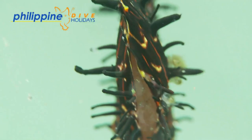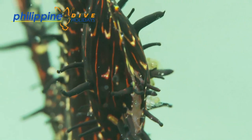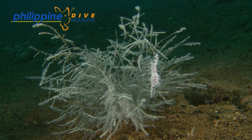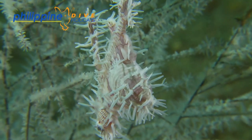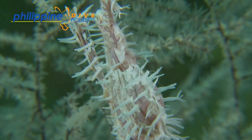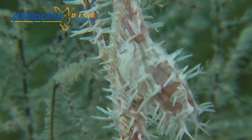Once the larvae hatch, they are released into open water and will float around the pelagic, being distributed over wide areas as ocean currents take them. Whilst fully formed, the juvenile ornates are transparent and will only assume colour once they have matured sufficiently and found suitable reef to live on and find a mate to reproduce. The life cycle of the ornate is quite short, and they will only reproduce once before dying.